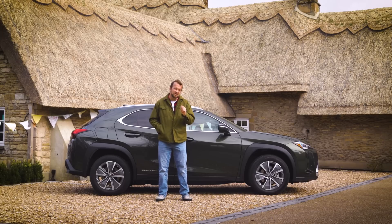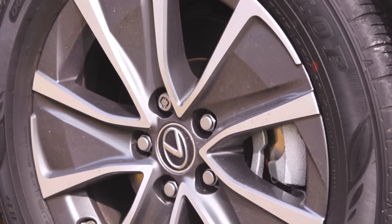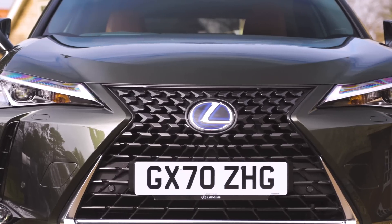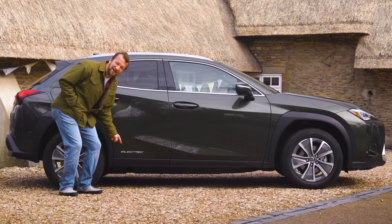The only way that you can tell that this car is electric are these sort of bespoke extra aerodynamic 17-inch wheels, a slightly more aerodynamic grille, and a massive great electric badge down the side.